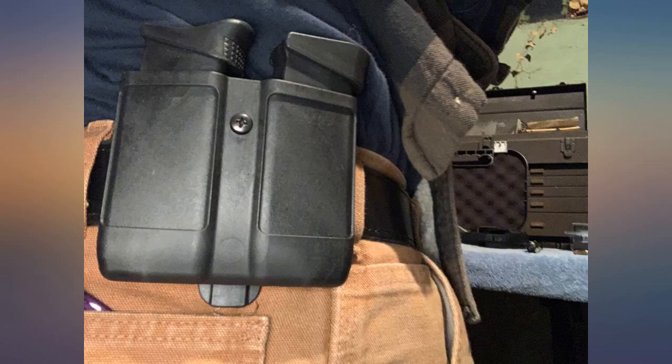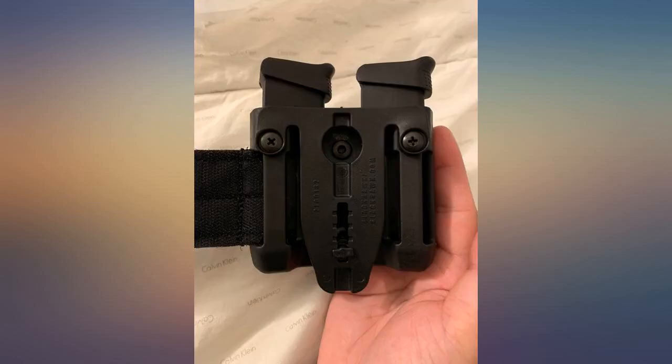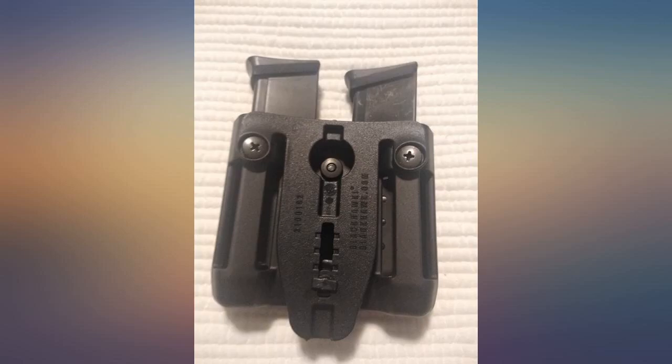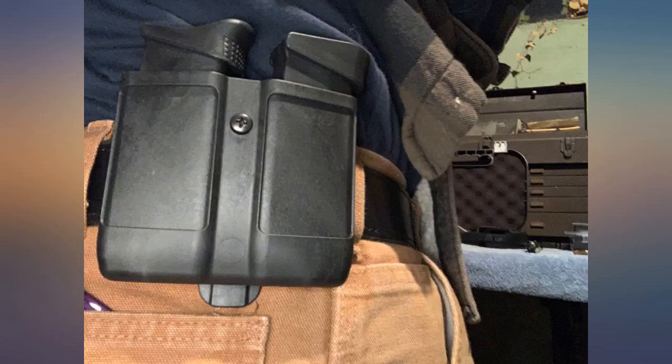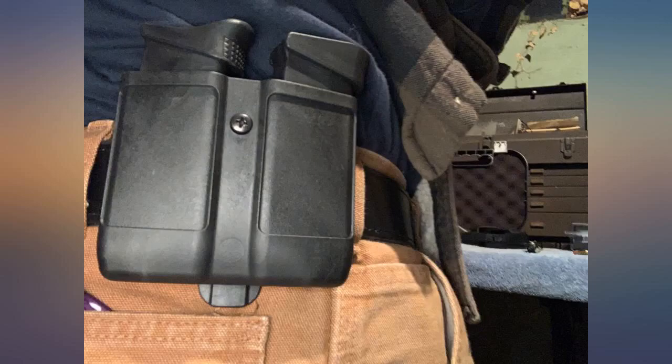There are some that mentioned not being able to insert both magazines facing the same direction, but I do not have this problem with any of the 1911 or XDS 45 magazines. It sits very close and is easy to wear concealed with a sweatshirt or untucked shirt. If you don't need the belt clip because you thread your belt through the loops instead,